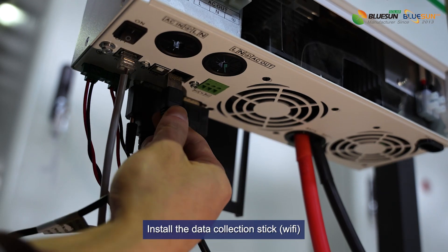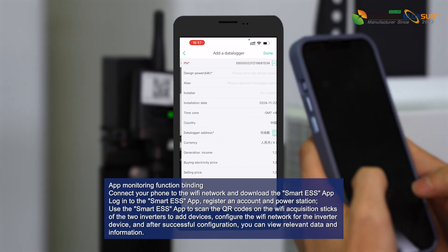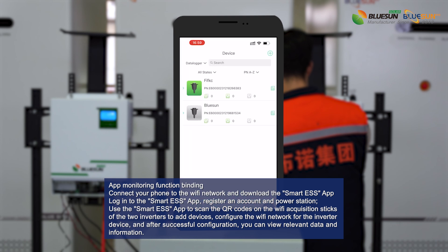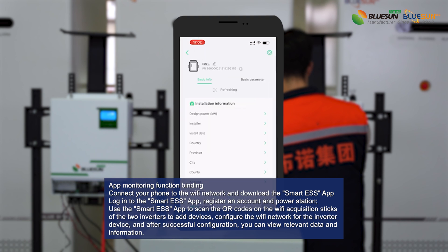Install the data collection stick for app monitoring. Connect your phone to the Wi-Fi network and download the Smart ESS app. Log in, register an account and power station. Use the Smart ESS app to scan the QR codes on the Wi-Fi acquisition sticks of the two inverters to add devices. Configure the Wi-Fi network for the inverter device, and after successful configuration you can view relevant data and information.